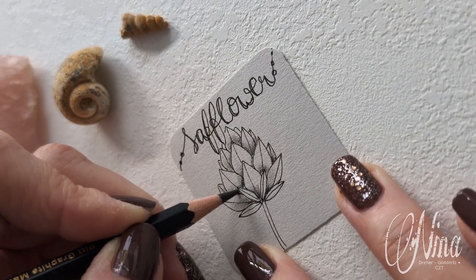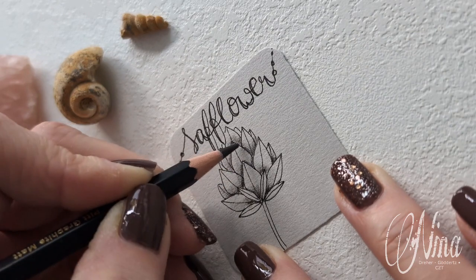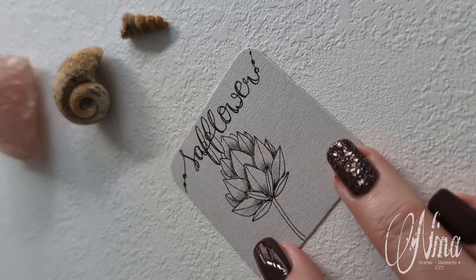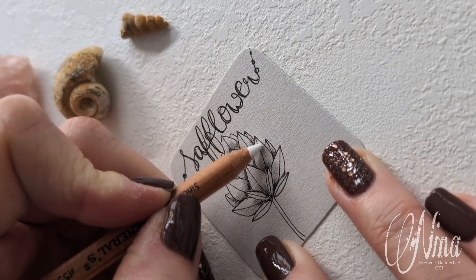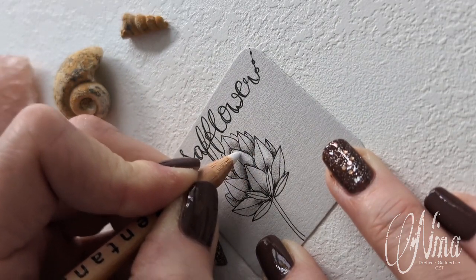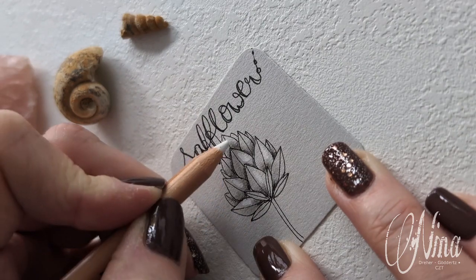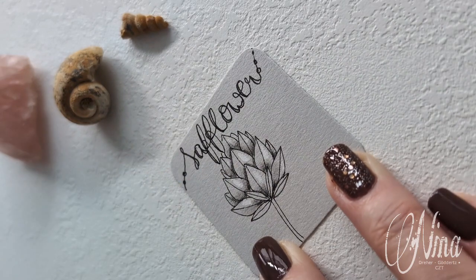If you want to, you can of course add some more depth. And as I'm drawing on a gray bijou tile, I can work with highlights as well. If you want to, lay down some chalk on each side — here I'm working on the right side of the petal leaves — and then blow away the excess material.